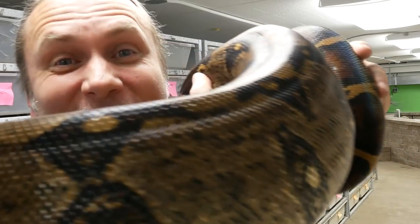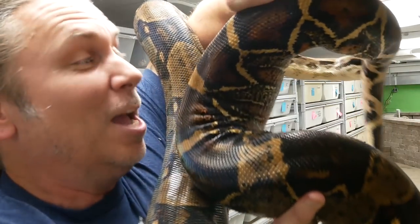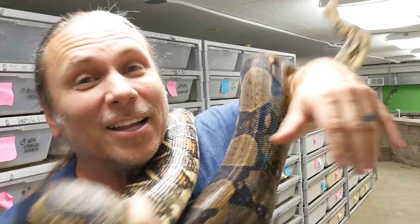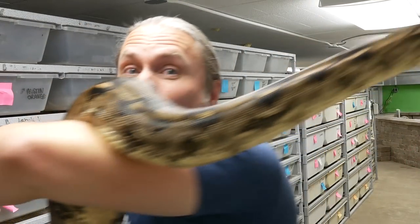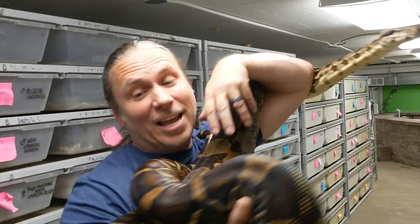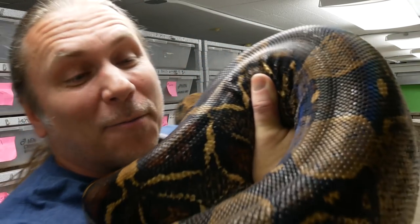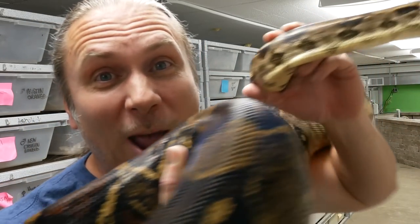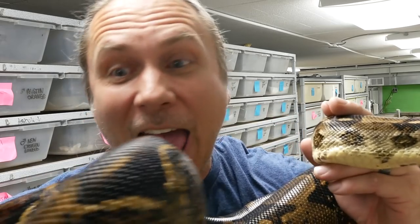Take a look, guys. This is the other one that we got. This is just a normal boa constrictor, but it's a big old female. I mean, look at the size of that boa. I've had a lot of boas, and I've certainly seen some that have been slightly bigger than this, but this is definitely in the top 10% of the boas I've seen. Look at the girth on that animal. I'm not exactly sure how much she weighs, but she definitely is a pretty heavy animal.